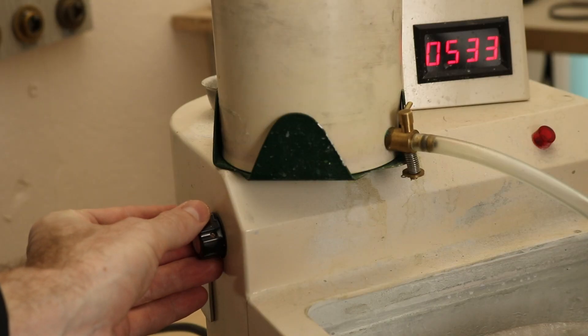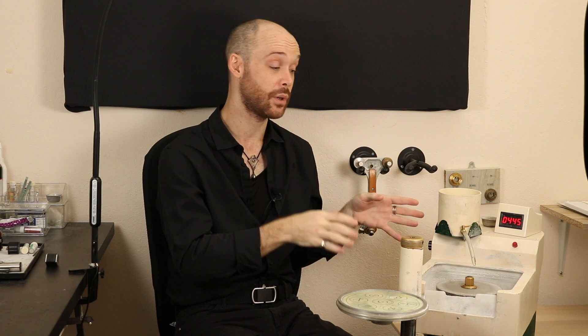The speed controller is actually one of my favorite features of this machine, and a lot of older machines don't have one. They may have a gear that can double or halve the speed, but I don't want to open up the machine every time I want to change the speed. This one conveniently has a knob on the side. Aside from the speed controller, I also control the water flow, which keeps dust from flying up and causing long-term illnesses — so please make sure you cut with water. We don't want any mineral dust in our lungs.